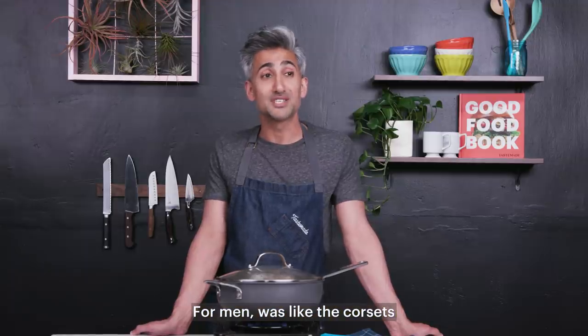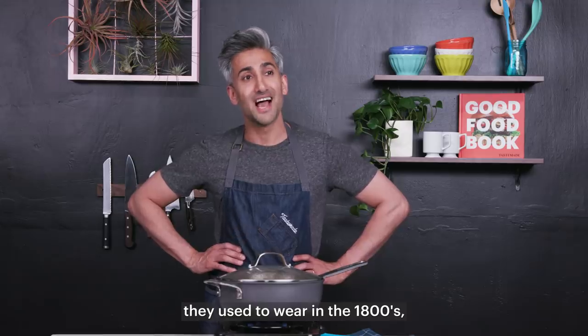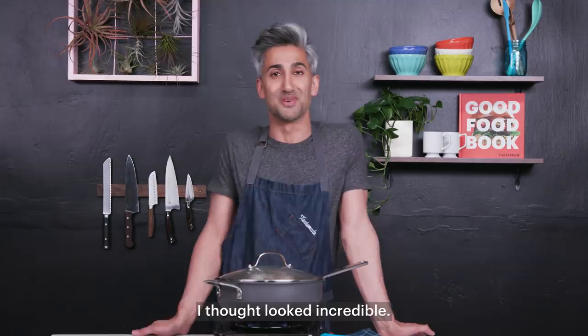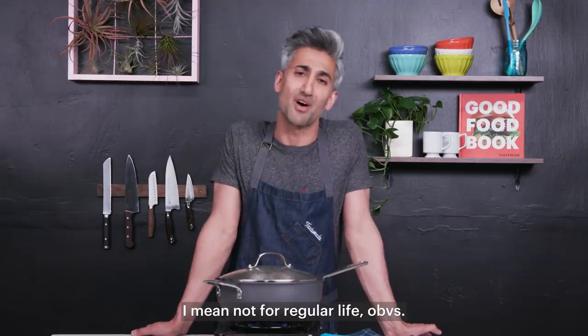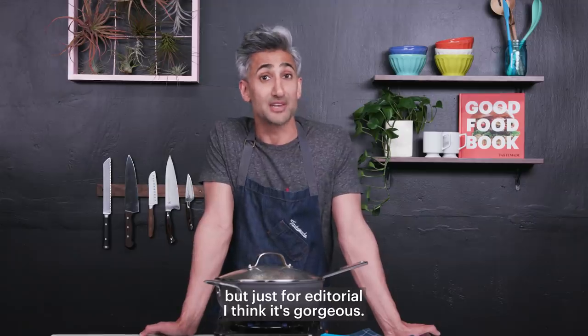For men, it was like the corsets they used to wear in the 1800s, with the really overblown shoulders — I thought that looked incredible. I mean, not for regular life, obviously not to go down to the store for a pint of milk, but just for editorial. I think it's gorgeous.